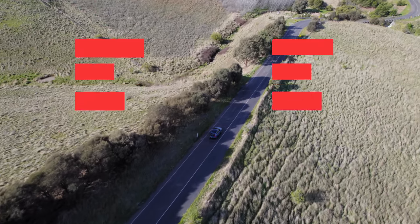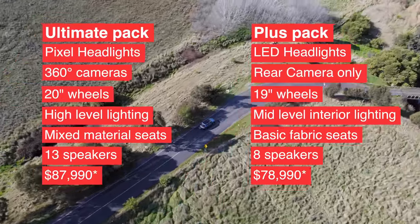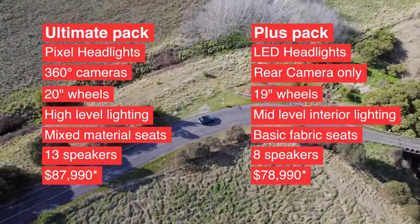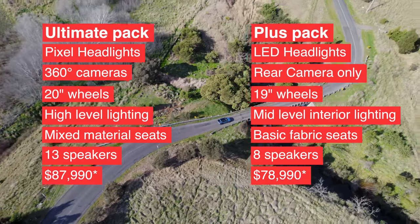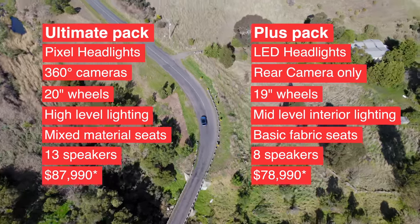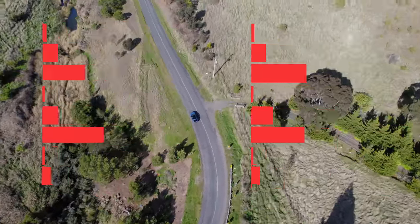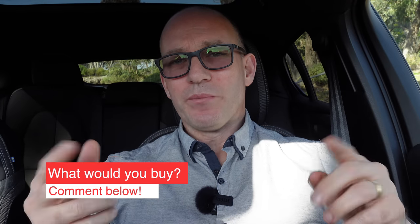The Volvo C40 comes in either single or twin motor as well as Plus or Ultimate packs. This version is the Ultimate, but stepping down to Plus still gets you LED headlights instead of Pixel, a rear camera instead of 360-degree, 19-inch wheels, mid-level interior illumination, and an eight-speaker 250-watt sound system. Pricing starts at $78,990 before on-road costs up to $87,990, so it's getting up there — you have to ask yourself: would you rather go for a cheaper Tesla or this one?